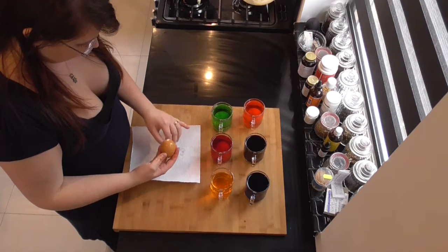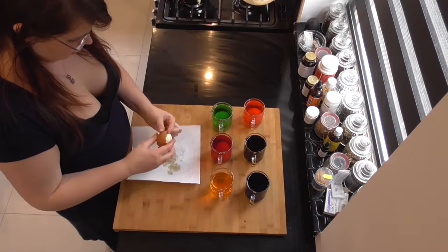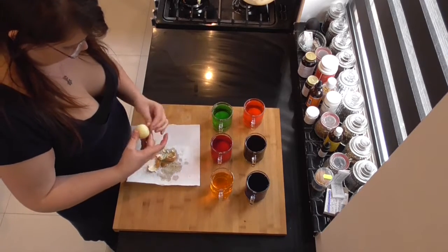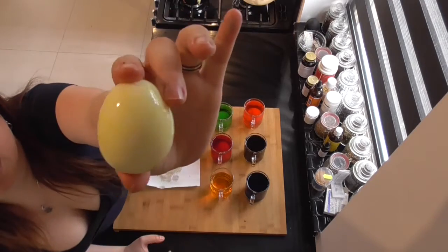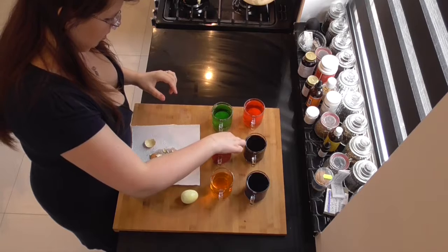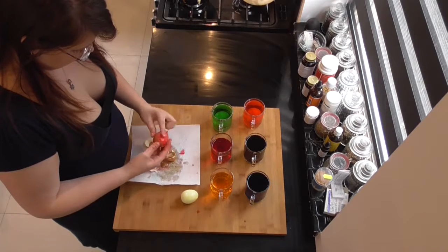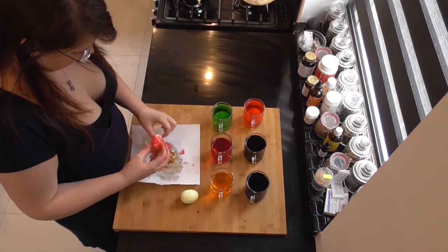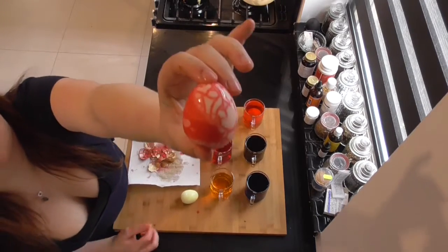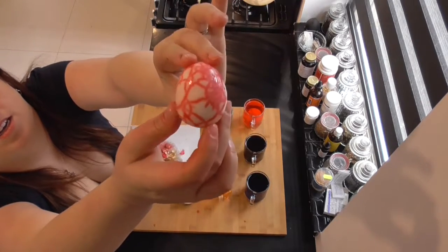Let's see what kind of colored beauty is coming out of these lovely eggies. Here's the yellow one, and on to red. Look at that. Now you can see here I cracked the shell too much, but if you look here, see the pretty print?